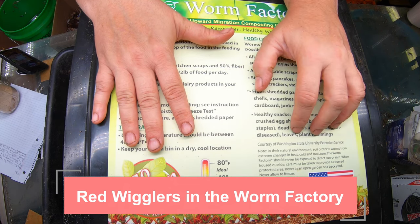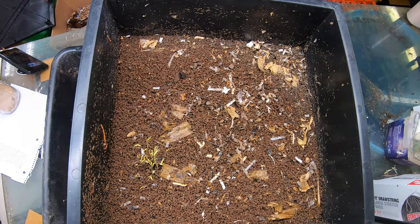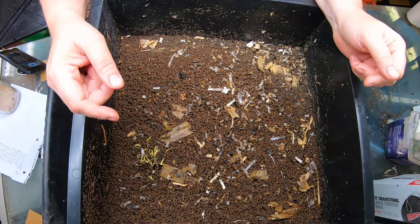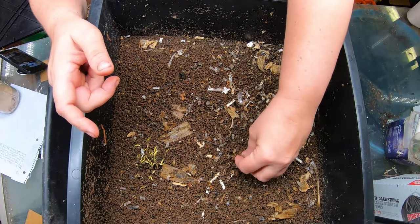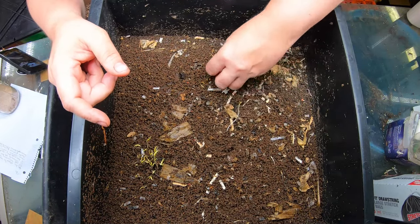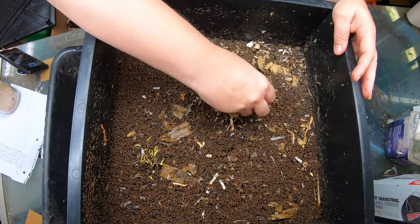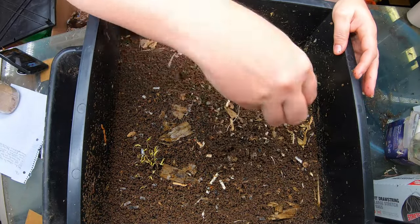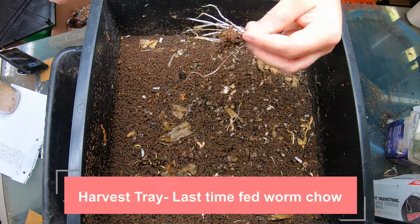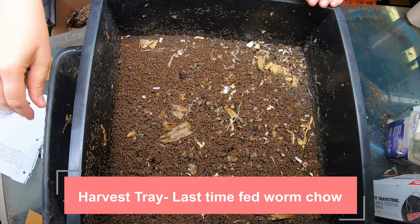Last time, about four weeks ago, we picked out the big chunks on the top and then we fed an apple, a banana, an onion, and some chow. This up here is the foraging level, and I'm just going to grab up any sort of shreds that they do not appear to want to eat before we do this. We're going to harvest this particular place, so I'm going to pull that out because we are going to do a harvest today.